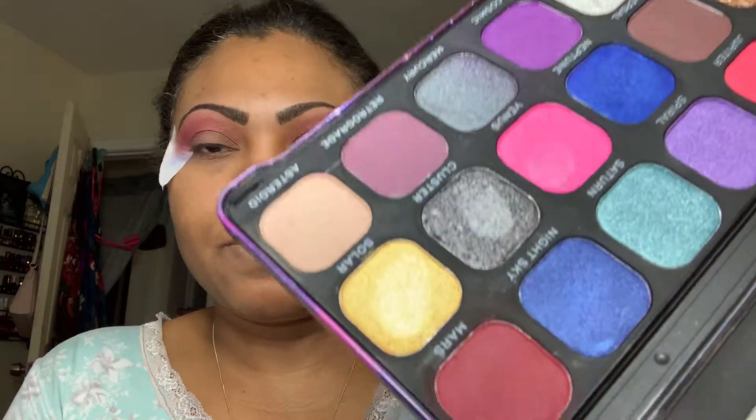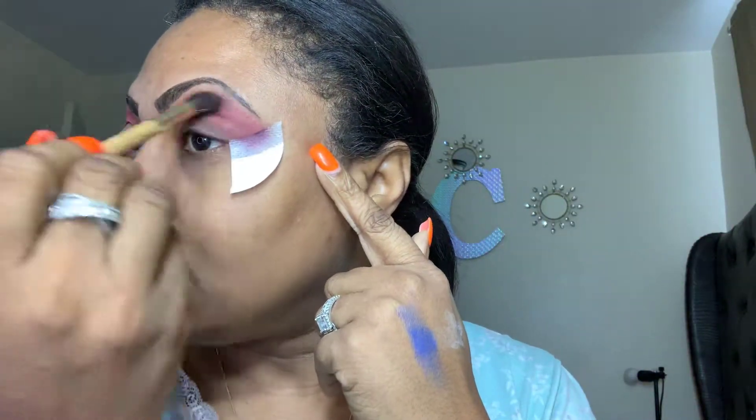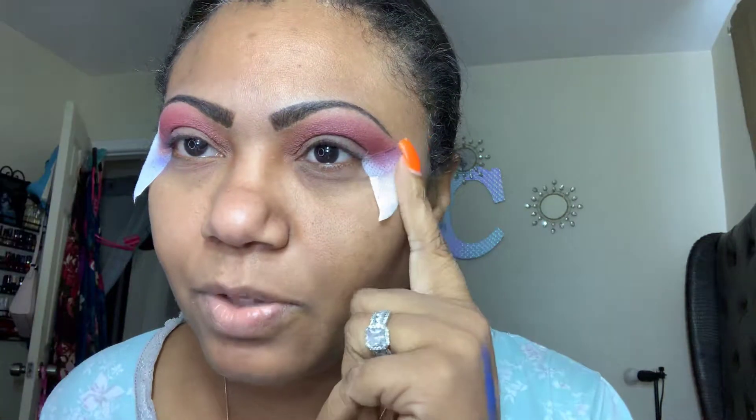So basically what I've done after cleaning off the blue and purple thing that was going on: I am now applying Mars. I just applied Mars from the Constellation palette from Makeup Revolution — Revolution Makeup, whatever floats your boat. I used an old Sonia Kashuk brush and did this. I am not going to go crazy because I like matte shades in the crease.